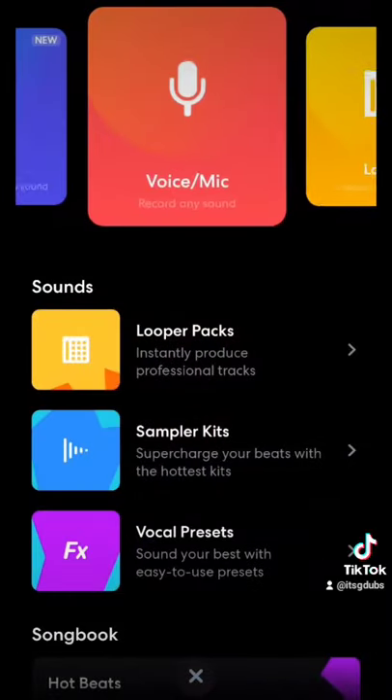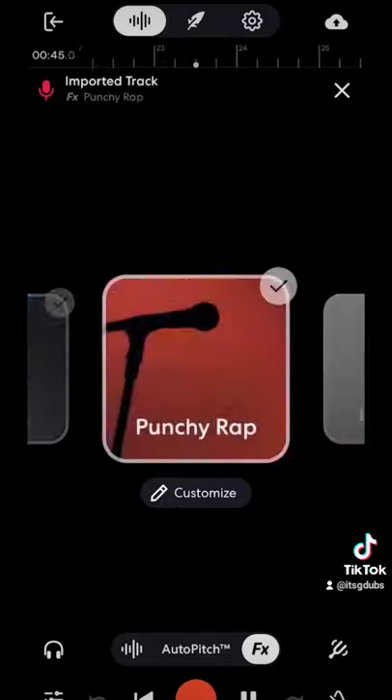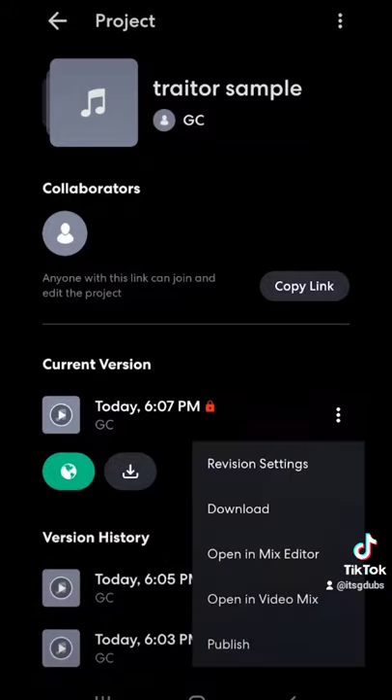Next, upload the raw file into the BandLab app — it's free. Use an effect filter and play around with the settings. Once you're done editing, hit save, download your file, and bam, you're good to go.